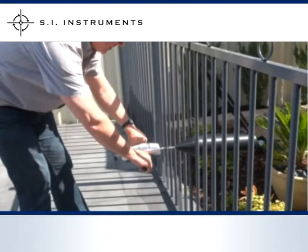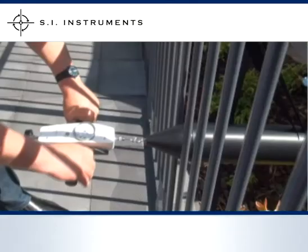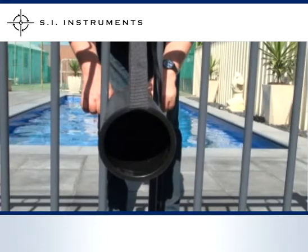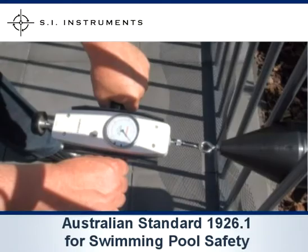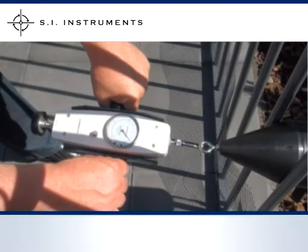The cone has been manufactured according to Australian standards and is lightweight, making it easy to use. The adjustable strapping ensures the cone can be easily positioned horizontally in the centre of the fence openings. Please refer to Australian standard 1926 for the interpretation and recording of these readings.